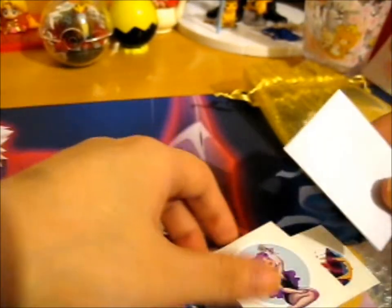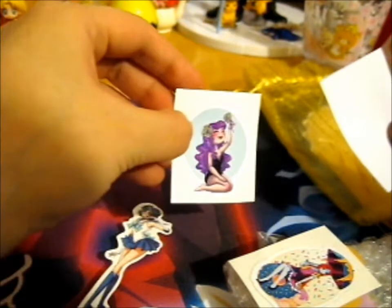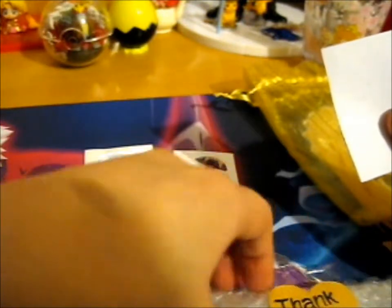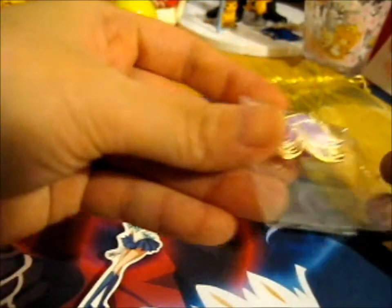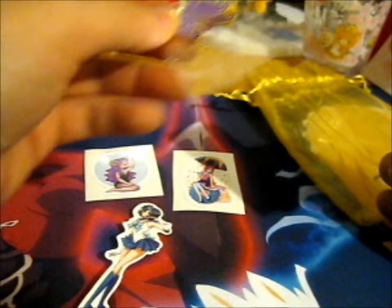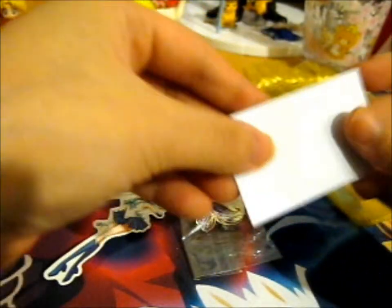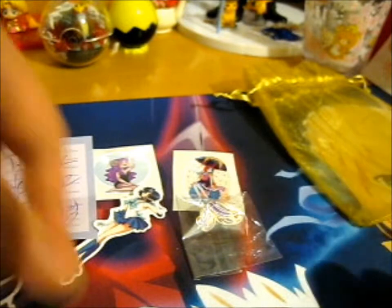So here we have a very cute sticker. It's another cute one. Got a thank you on that. We've got a purple free pen — I'm tempted to say a purple mustache, but I'm not sure. I think it's a mustache. It's a Sailor Mercury. It says, thank you for your support. A little note there.